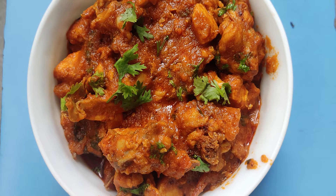Hi friends, welcome to Anu's Kitchen. This recipe is made of tomato chicken curry.